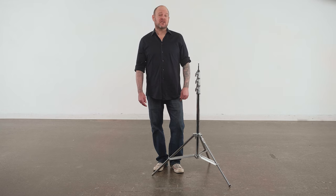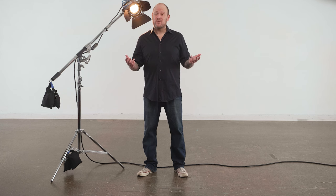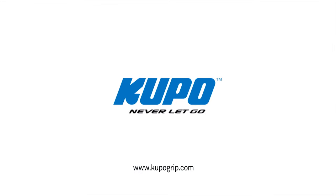Pick up a few today and make your production easier. Well, that's a wrap. Thanks for watching. When it comes to your image making dreams and your grip equipment, at Cupo we like to say, never let go.